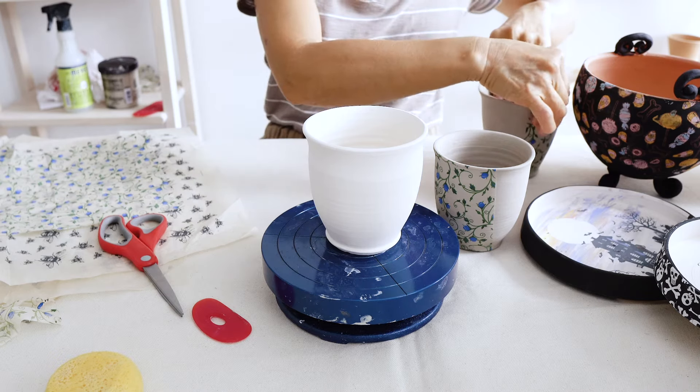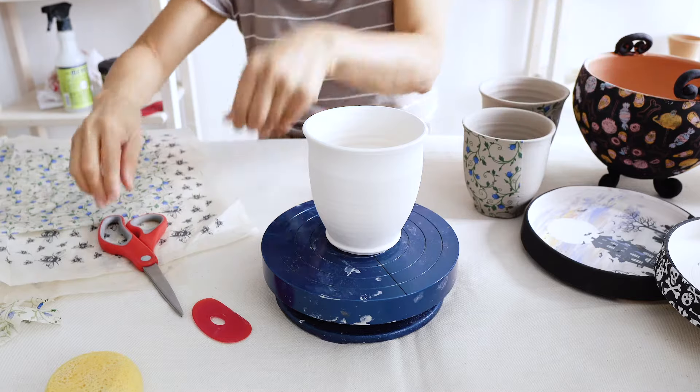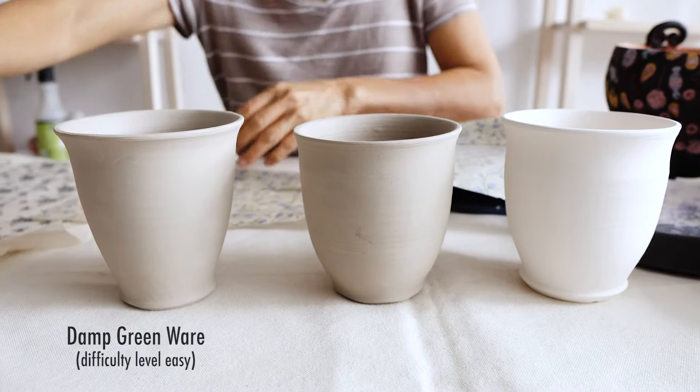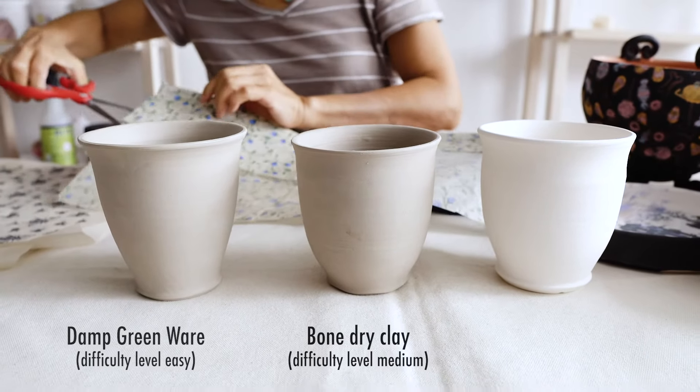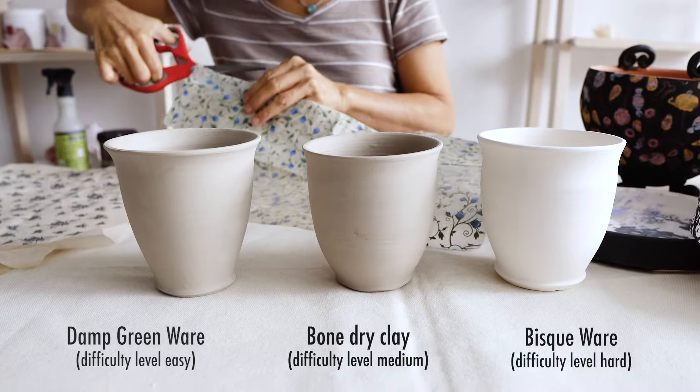Welcome to Sanbao. In this video we will demonstrate how to use our underglaze transfer on three types of clay surfaces: damp greenware, difficulty level easy; bone-dry clay, difficulty level medium; and bisque ware, difficulty level hard.